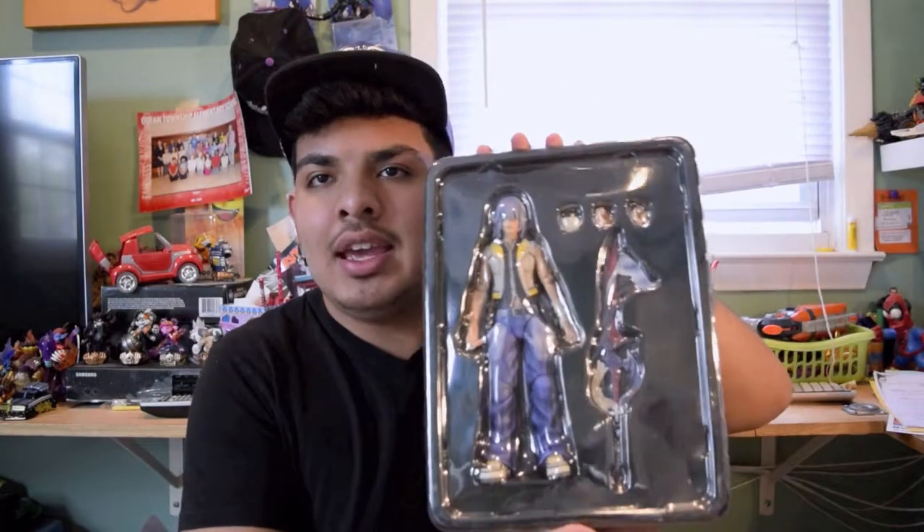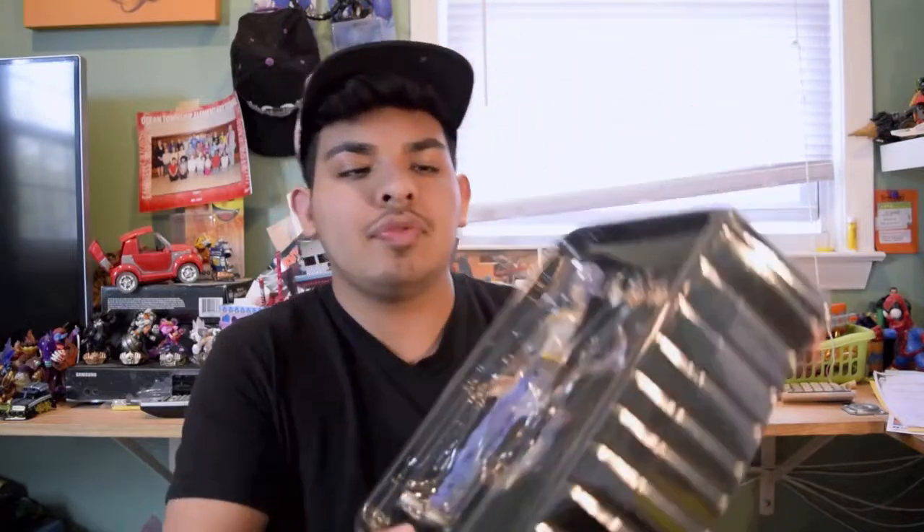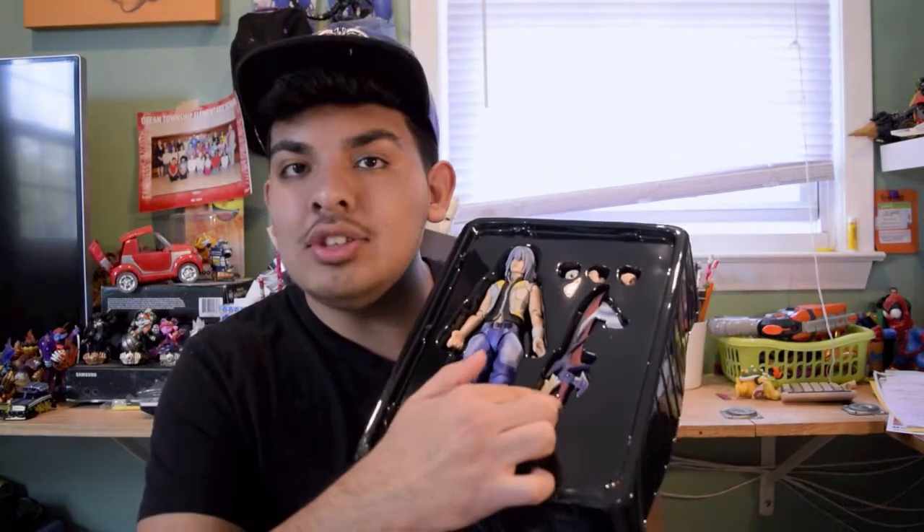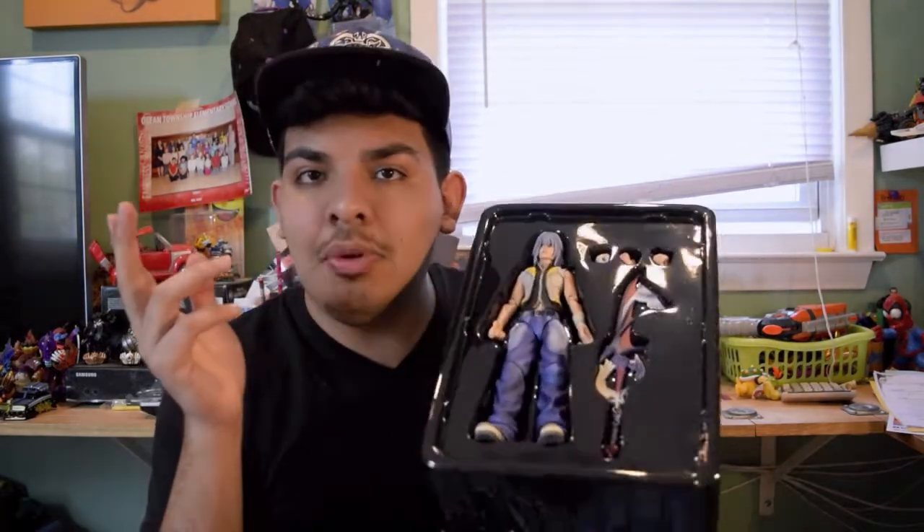Show you the figure, nice and close. Woo, Riku! So here we have him wrapped in nice plastic. It doesn't come with much accessories — it's basically just your standard Riku figure. You gotta love the smell of that fresh new plastic — it's always great. We've got Riku, we've got the Way to Dawn Keyblade, and we've got three interchangeable hands.